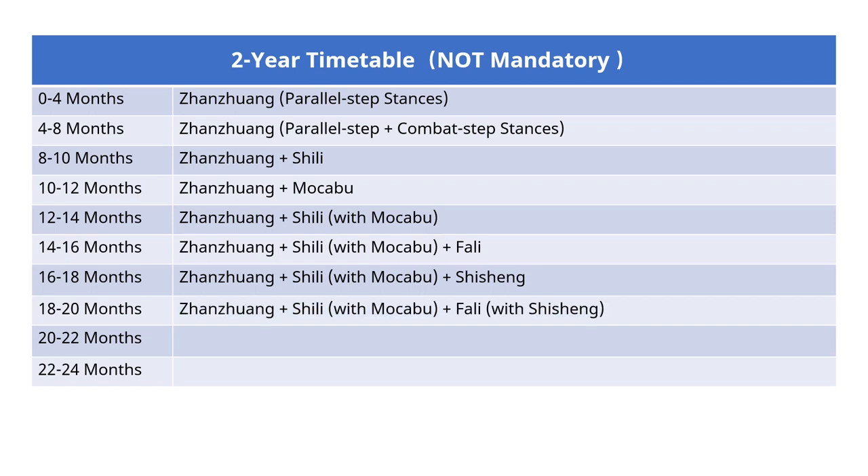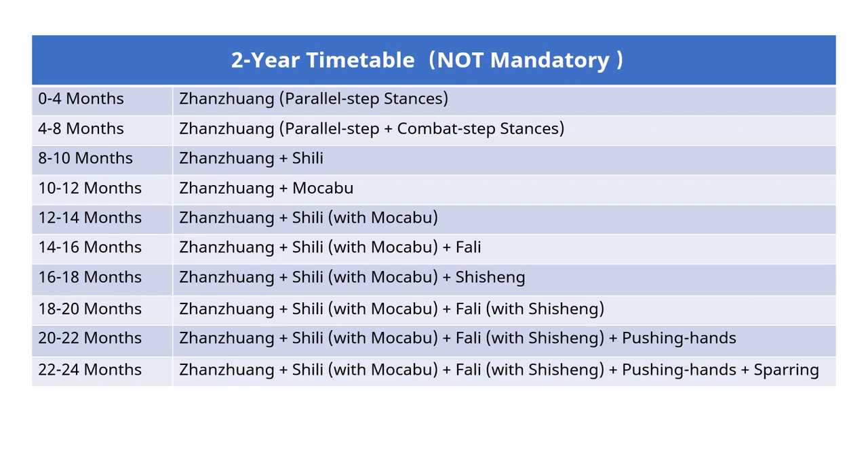Since Shi Shen is a supplemental exercise to Fa Li, for the next 2 months start to practice Fa Li while keeping Zanzuang and Shi Li practice. For the next 2 months, start to practice Shi Shen while keeping Zanzuang and Shi Li practice. Then for the next 2 months, combine Fa Li and Shi Shen. For the next 2 months, practice pushing hands while keeping Zanzuang, Shi Li and Fa Li practice. For the final 2 months, practice sparring. The last 2 steps — pushing hands and sparring — require 2 practitioners and an instructor; you need to find a partner.